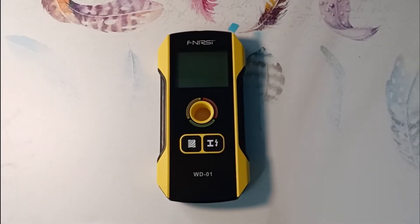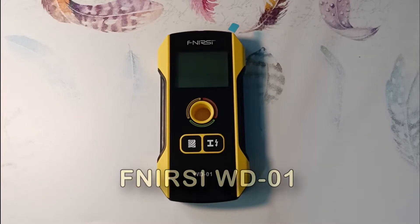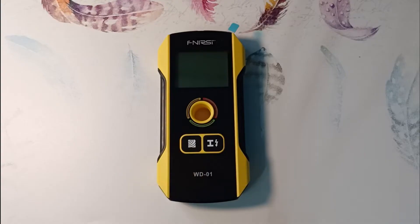Hi all, Electrical Engineer Igor Ekimov with you. Today we will look at the FNIRSI-WD01 detector. I have already encountered a dozen different detectors at sites, so the information in this video will be as practical as possible.